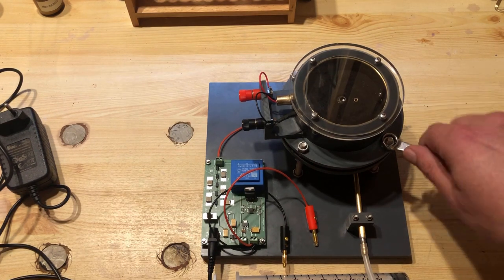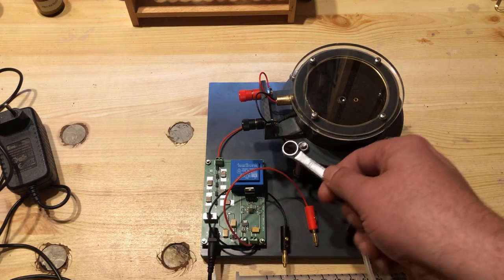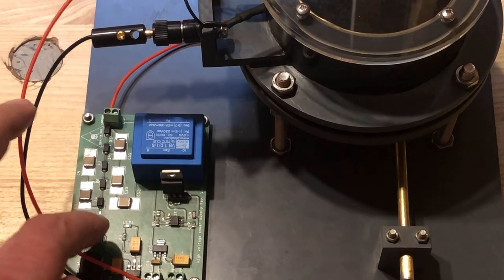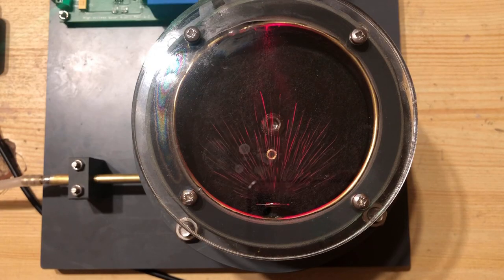Then the flange is screwed into place. The M6 nuts do not need to be particularly tight. After a few minutes, the high voltage power supply is switched on. During expansion, the tracks of the alpha radiation are clearly seen.